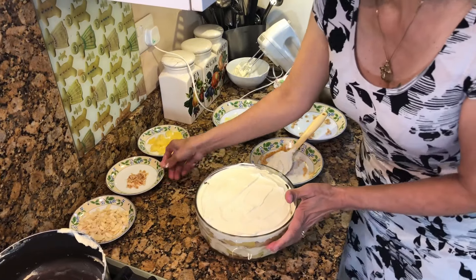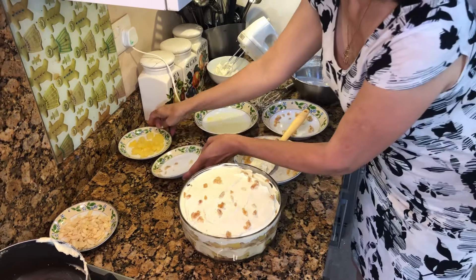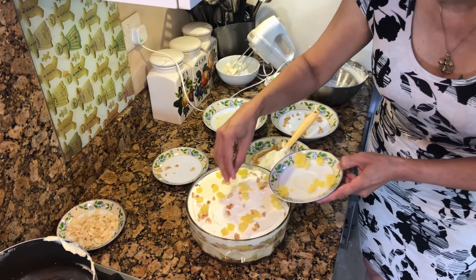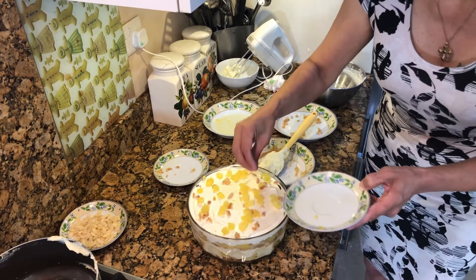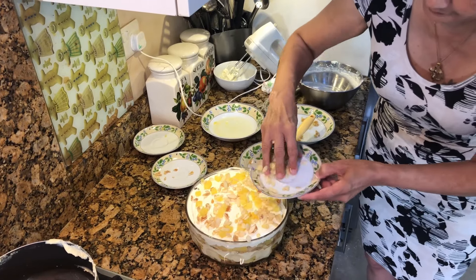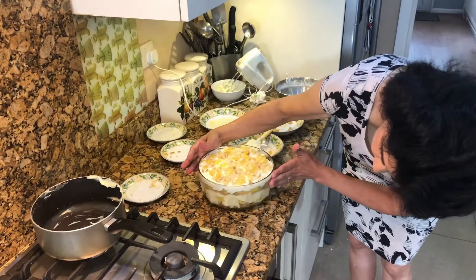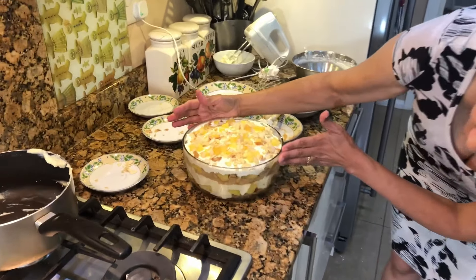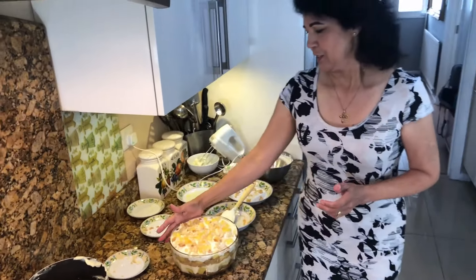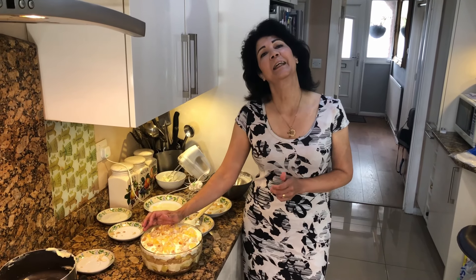Then we start decorating it with some crystallized ginger, pineapple, and some almond flakes. You can see the layers of the custard, the almond sponge, and the ginger nut biscuit. When you eat it, you will know how delicious this is. I hope you and your guests enjoy this trifle. Look forward to following me next week to see what's on the menu. Till then, take care. Bye-bye.